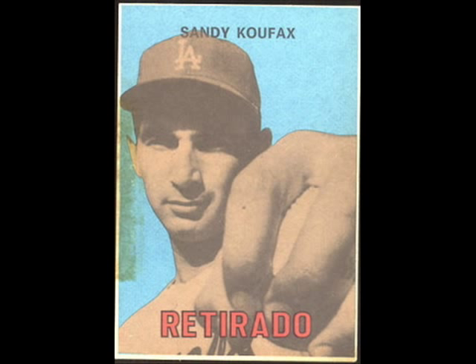The retired group has 50 cards, and you have players like Ted Williams, Whitey Ford, Sandy Koufax, Babe Ruth, Lou Gehrig — a lot of really popular players in there.